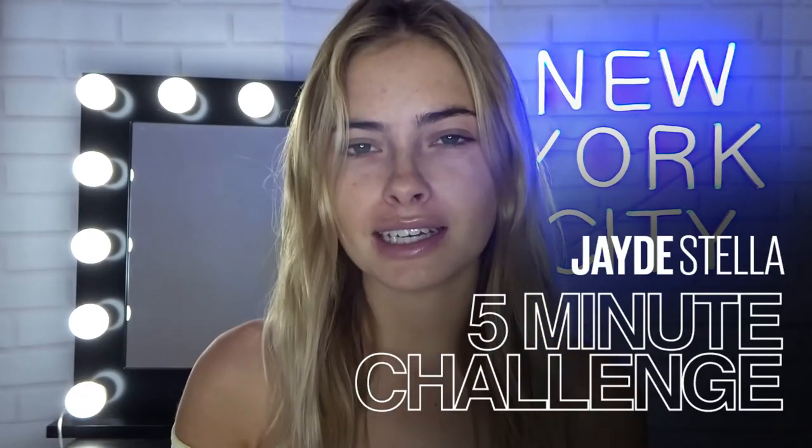Hey guys and welcome back to the Maybelline Makeup Loft. My name is Jade and this is my first video I'm doing on the loft and I'm super excited. Today I'm doing a 5-minute glam and I'm going to show you my tips and tricks on what I do to quickly get ready.